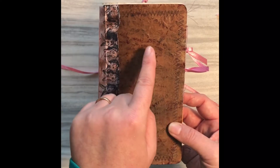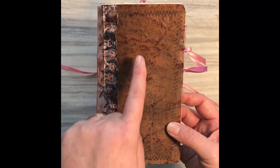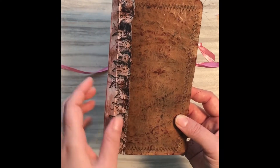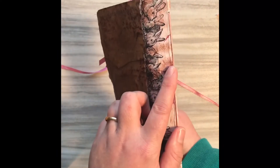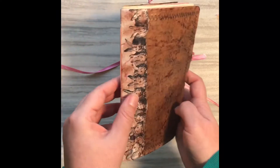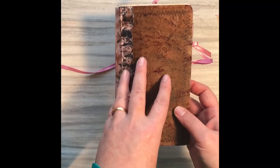You'll notice I used not only some blacks and browns but also some purples, just to kind of pull that out. The spine I actually just printed this image onto computer paper and mod podged all of it together so that it will stay.